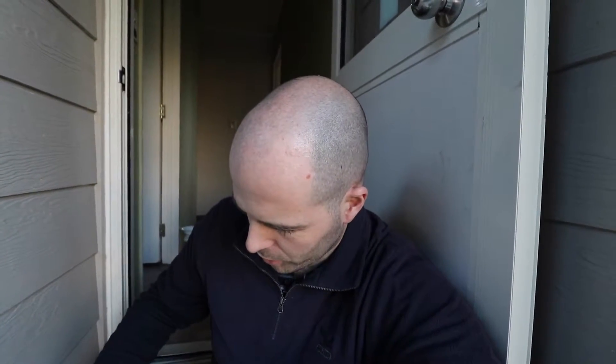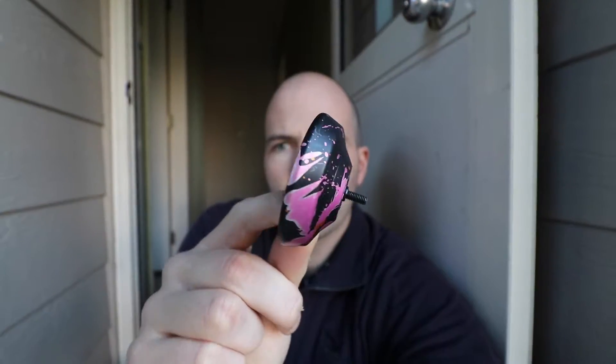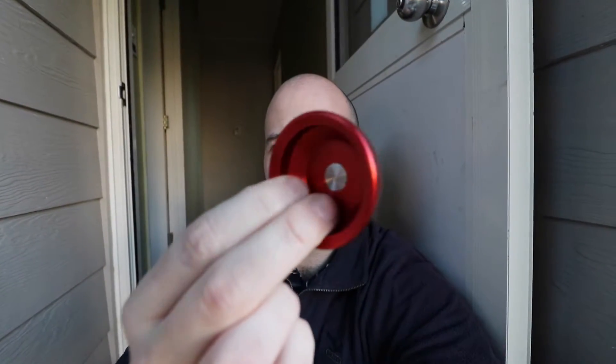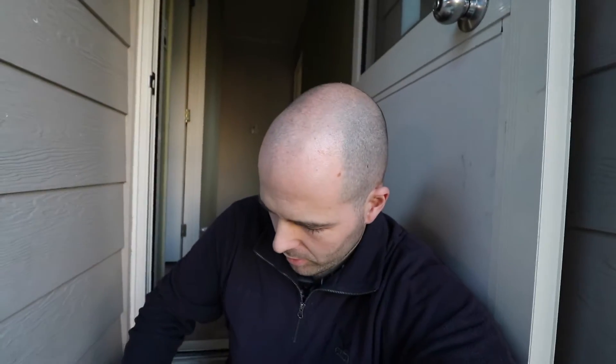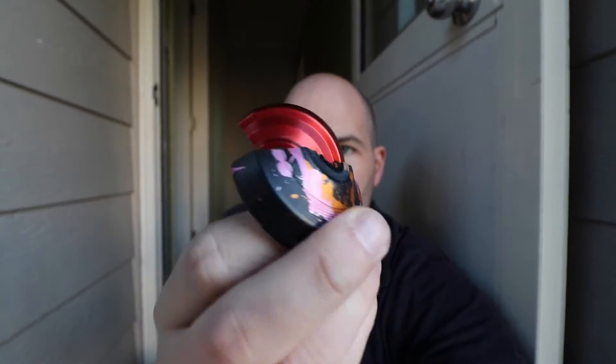I'm struggling for what to talk about, but I've got to talk about something. So I found this — I thought I'd lost them. Here's half a yo-yo, another half a yo-yo, a quarter of a yo-yo, and another couple of quarters of yo-yos.